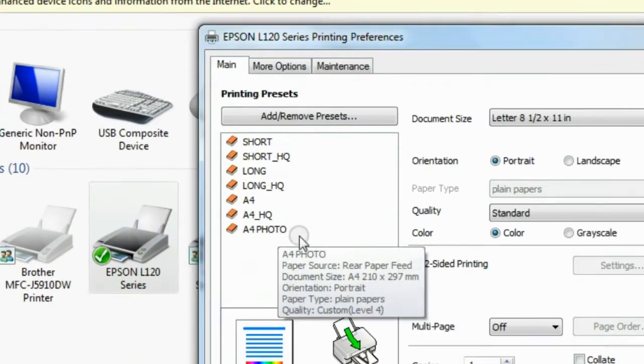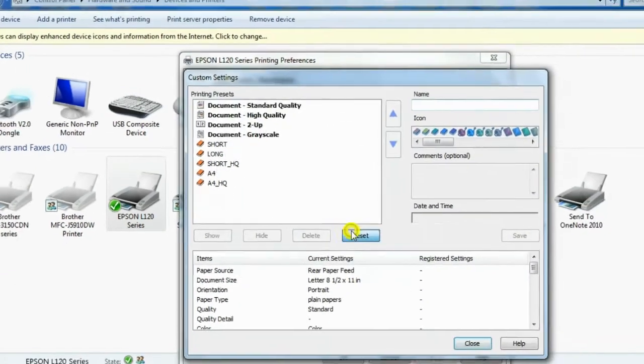As you can see here, I already have presets saved. So I'm going to delete them and show you how to create one again.